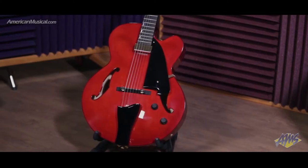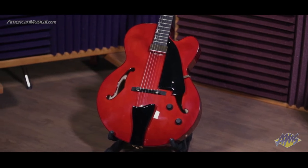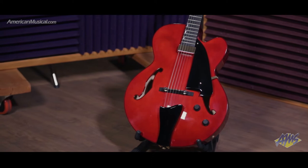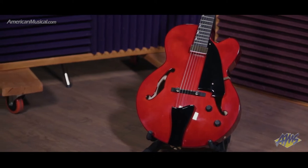Built with a selected plywood spruce top and flame maple back and sides, the AFC-151 from Ibanez is a single pickup hollow body designed to provide a warm and rich yet clear sound.